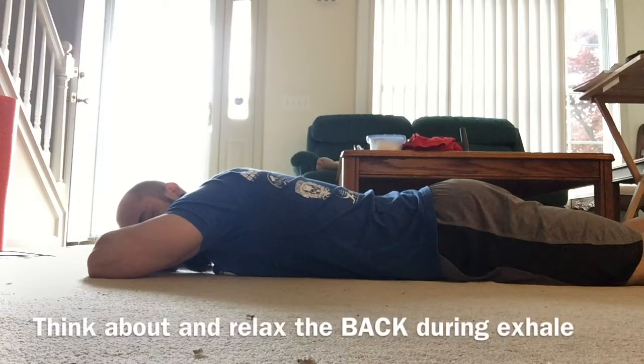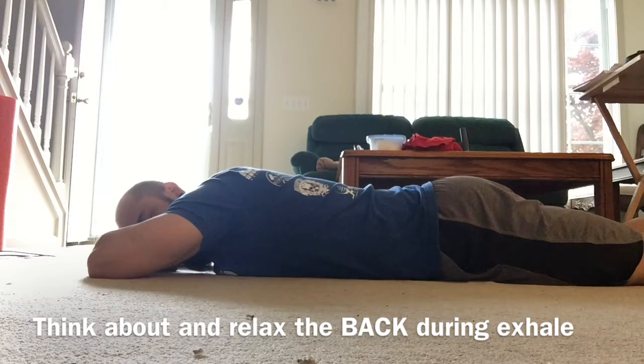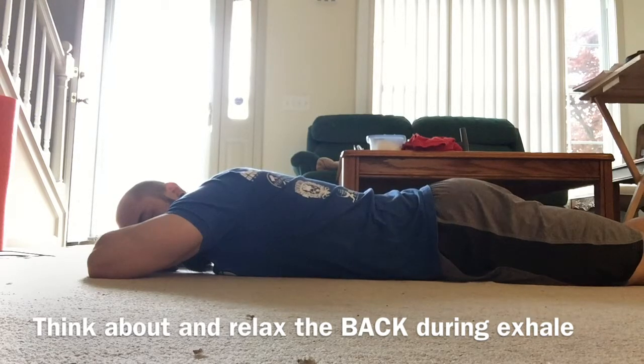Now we're going to do ten repetitions. Big breath in, and now you're going to focus on relaxing the entire back during the exhale.